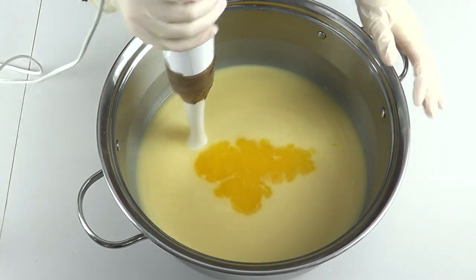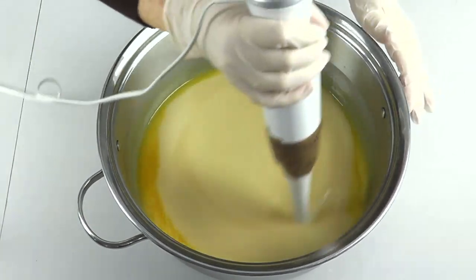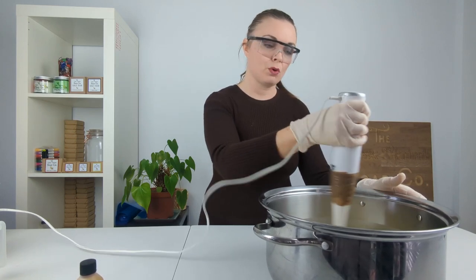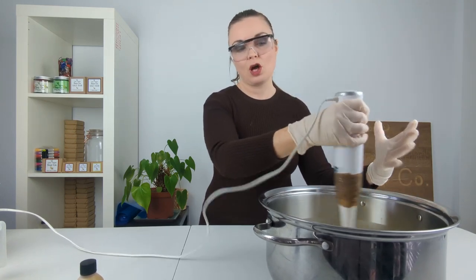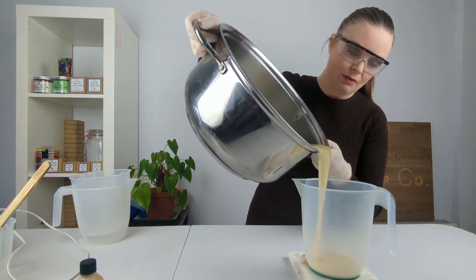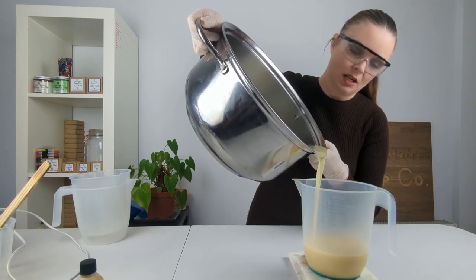Then we're actually going to split the soap down into three jugs with equal portions in each — so about 780 grams of batter in each jug — and then we're going to be coloring the different portions so that we can swirl them.